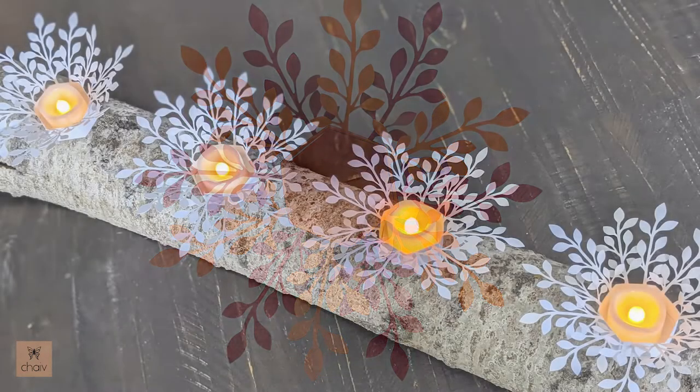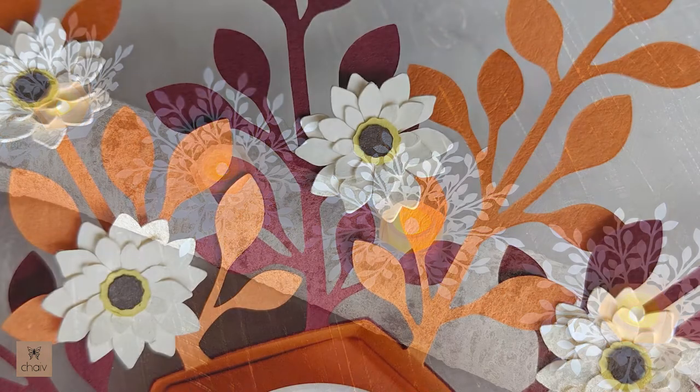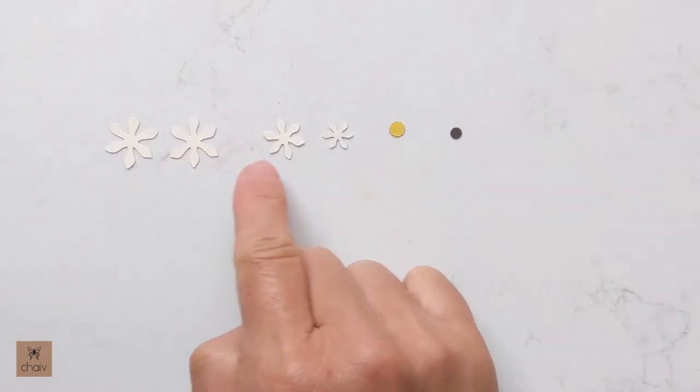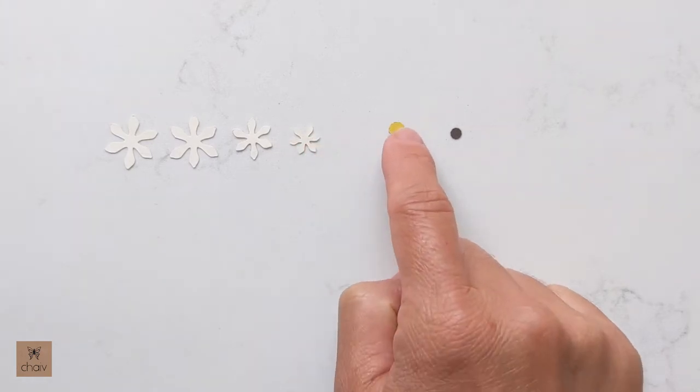Now let's look at how we add the flowers. You can use any of the petals I provide in any combination. For my flowers, I'm using two large petals and one each of the medium and small petals, then I'm using both center pieces.